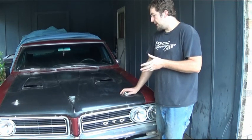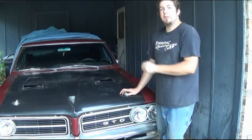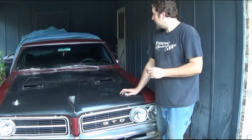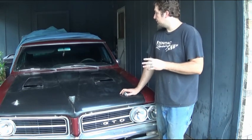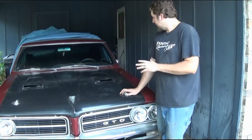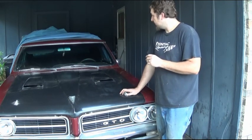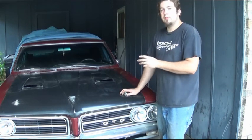It's been somewhat exposed to the elements and hasn't even been painted yet because I'm not finished with the car. There's a personal reason why I've never finished it that I can't really get into right now, but I figured I'd do the hood review on it.